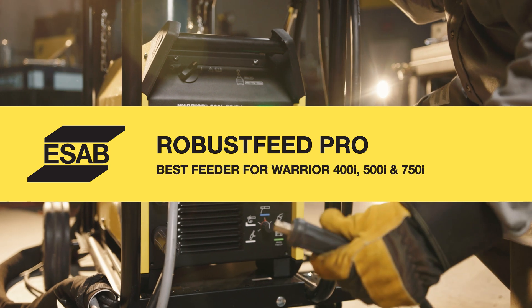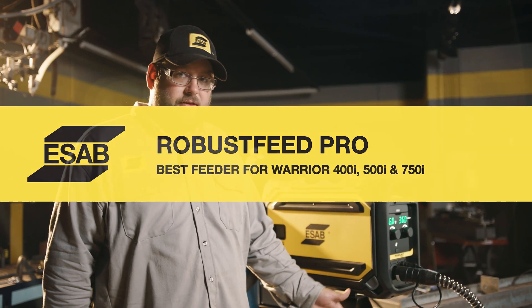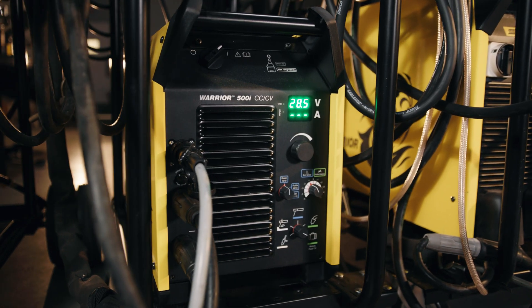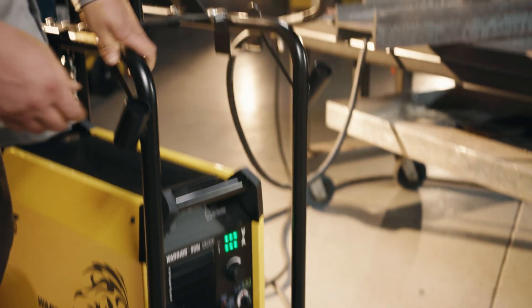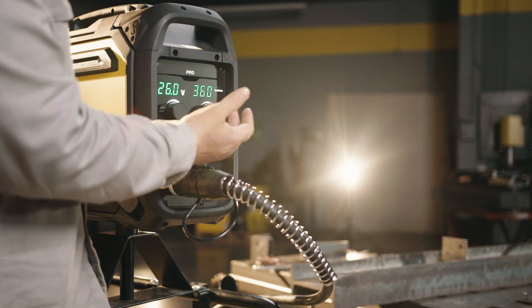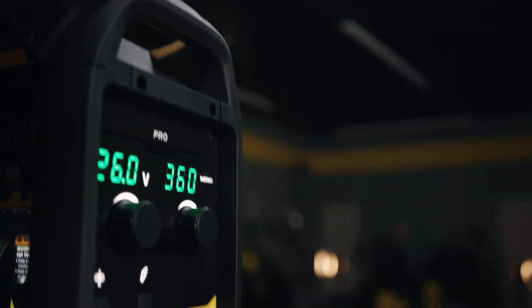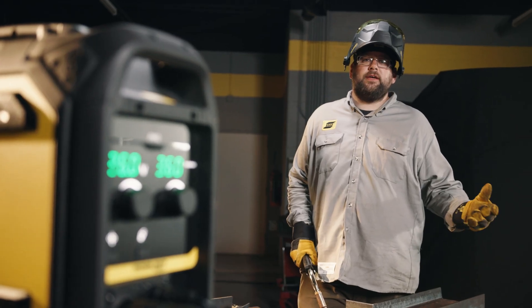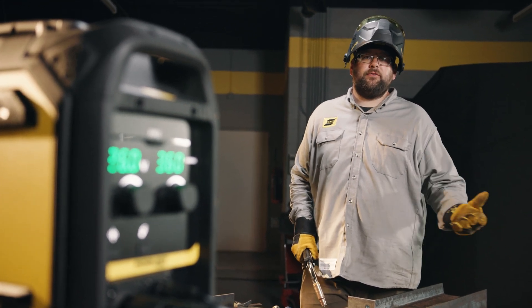The Warrior is designed for reliability and easy setup. After we power the unit on, we can select the process — in this case we'll be running the MIG process. Once we select that, we come up to our feeder, dial in our volts and our wire feed speed, and away we go. When we pair the simplicity of the Warrior with premier products like our 710XM, it makes jobs like this structural steel welding super easy.